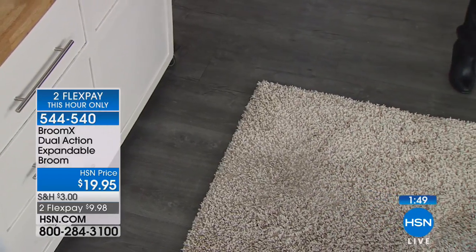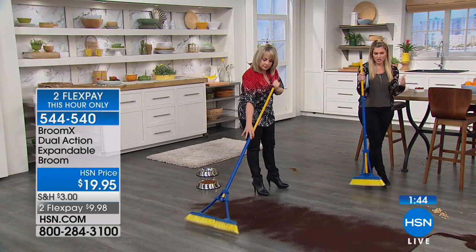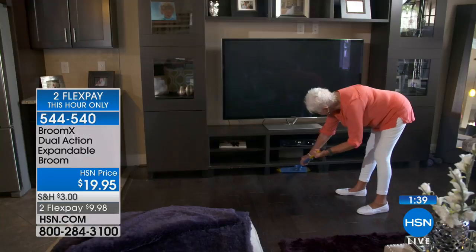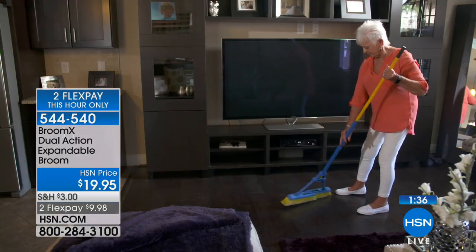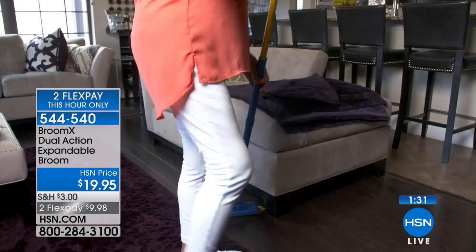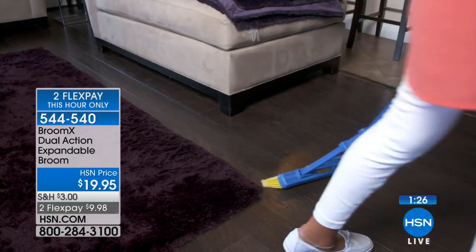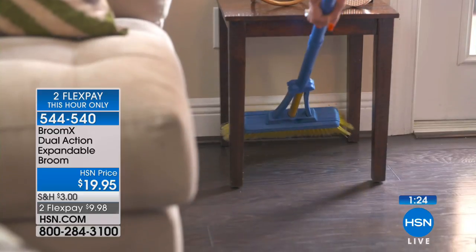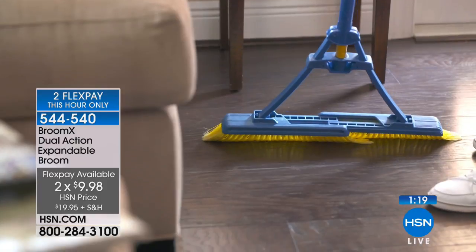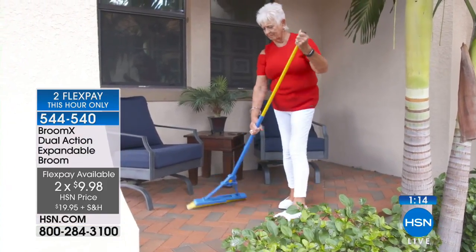It's super simple, it's very practical, it's a household item that we all need. Messes do happen, but if you can clean up double the mess in half the time with one single sweep and one broom, you're not thinking: do I have the right type of broom? Are the bristles going to pick everything up? Can I use it on wet surfaces? Today with the Brumex, with two flexible payments — this hour and this hour only — less than $10 to get it home and try it. We even give you a 30-day unconditional money-back guarantee on your household items.